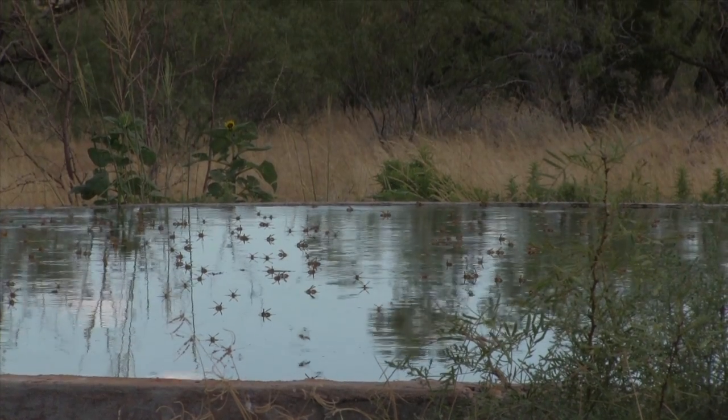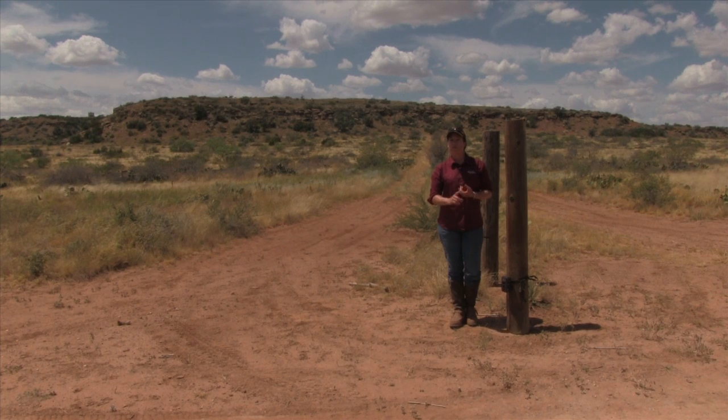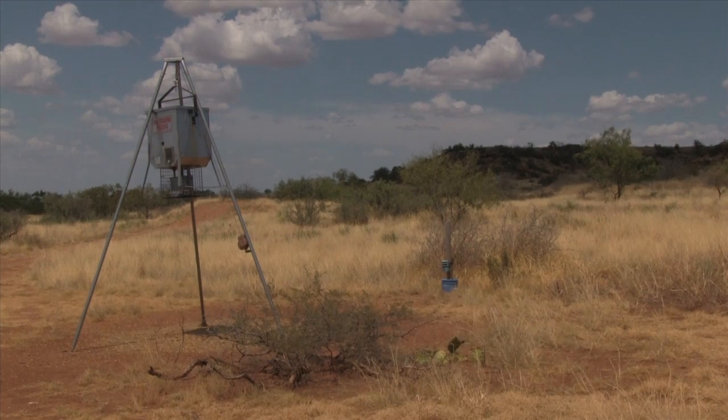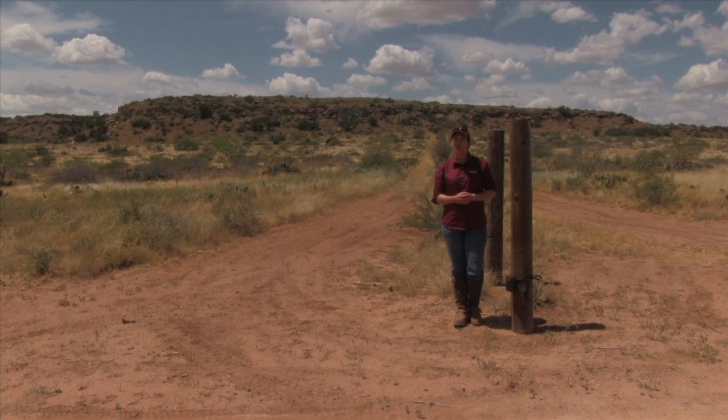There are a couple other good places to photograph predators or other wildlife on your property. One of those is watering holes or riparian areas, and also any wildlife feeders such as deer feeders that you may have on your property.